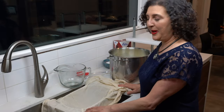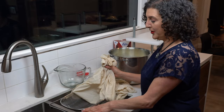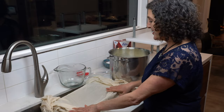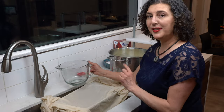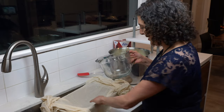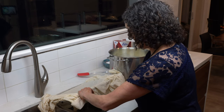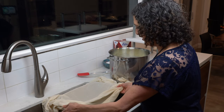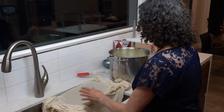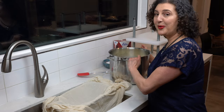At the sink, put a strainer and line it with your sterilized fabric on the top and underneath. Place a bowl underneath it to catch the whey — you'll want to keep that whey. Carefully pour all of the curds and whey through the strainer.